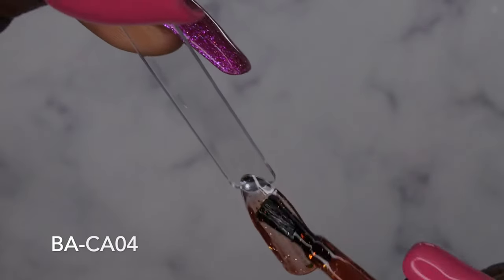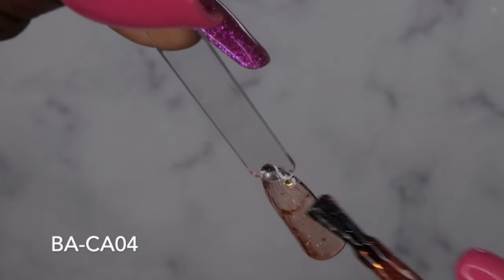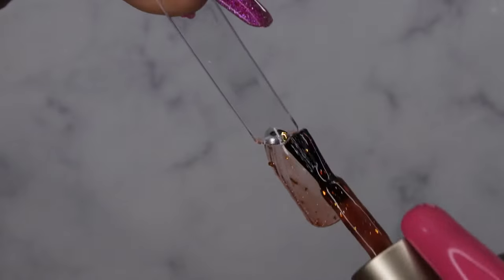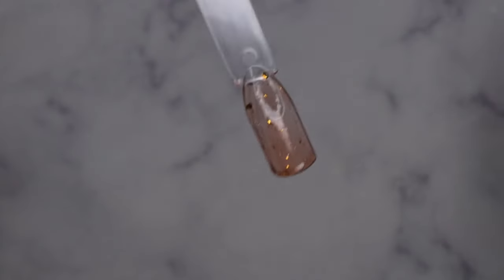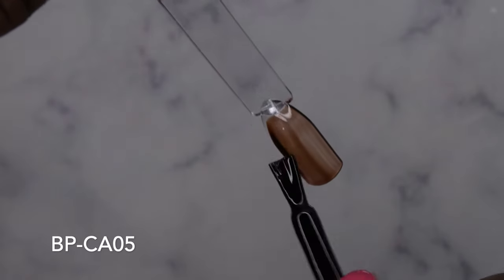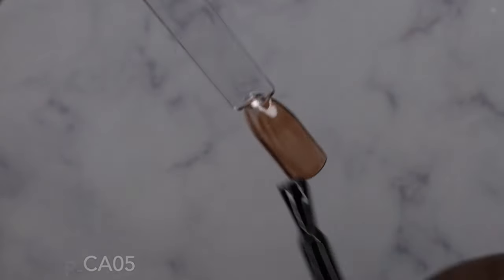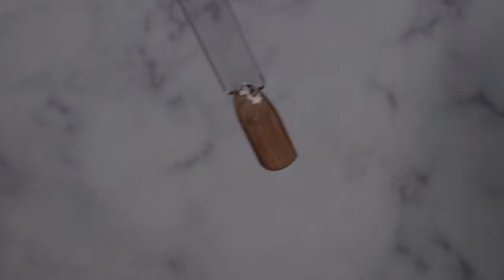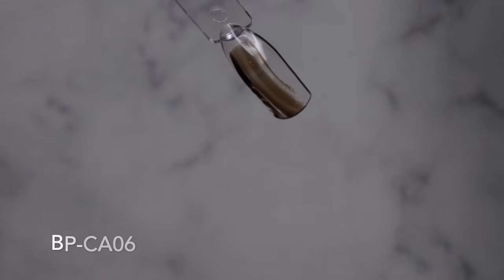Even just one coat of this is enough, but I'm going to go with two coats of everything. BPCA04. BPCA05. That's pretty too. All these colors are really nice. BPCA06.